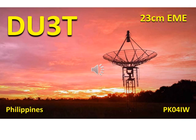Hello, my name is Eddie and my call sign is Delta United One Echo Victor. We shall take a tour of the station of Ron Shiltman's DU-3 Tango, more specifically his 23 centimeter earth moon earth station.